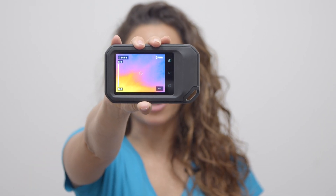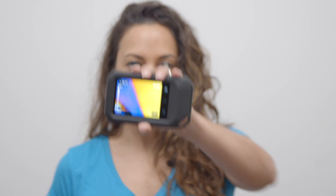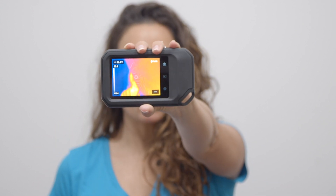Both units have a rechargeable built-in lithium-ion battery. The C3X has a 128x96 IR sensor, while the C5 has a 160x120 IR sensor.